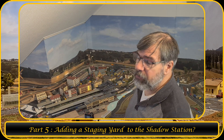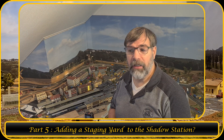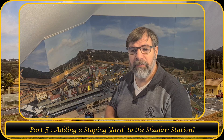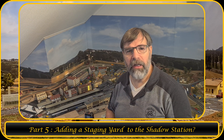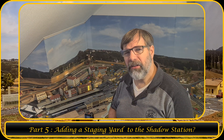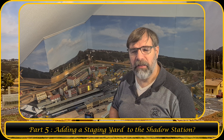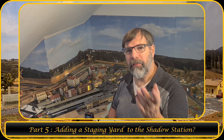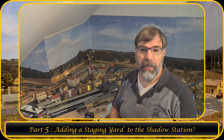I have a train yard called Kevin's Yard, which is at the upper deck. But sometimes I would store the train somewhere else. So I was thinking maybe I can add an additional staging yard. I found a solution for that.